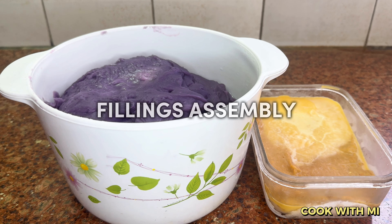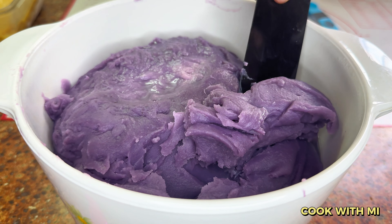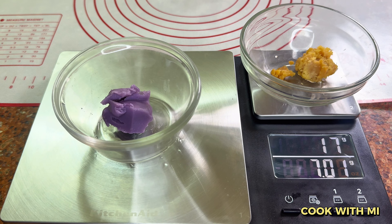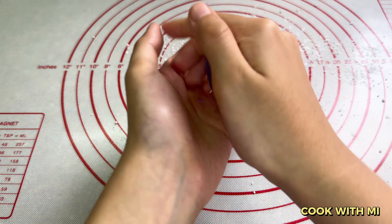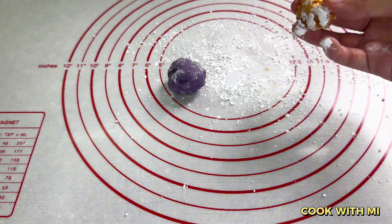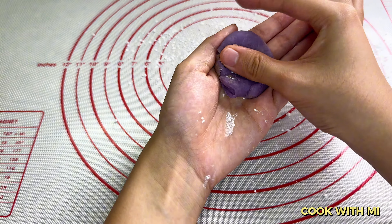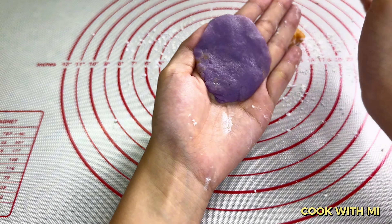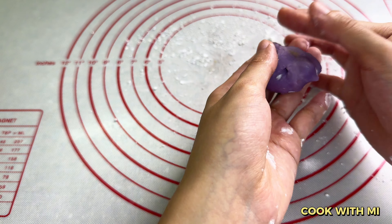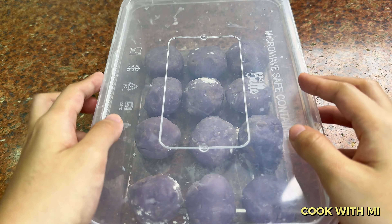While waiting, it is assembly time. For a 50-gram mooncake, we'll need 17 grams of taro-ube filling and 7 grams of salted egg yolk filling — please refer to the proportion chart for other sizes. Add glutinous rice flour to your workspace. Roll the taro filling into a ball, then roll the salted egg yolk filling into a ball too. Take a taro ball, make a well in the middle or flatten it into a circle, then insert the salted duck egg yolk filling in the center. Close the top and shape it into a ball, making sure the egg yolk filling is as centered as possible. Repeat for all remaining portions, then place the balls in a container and freeze for one hour.